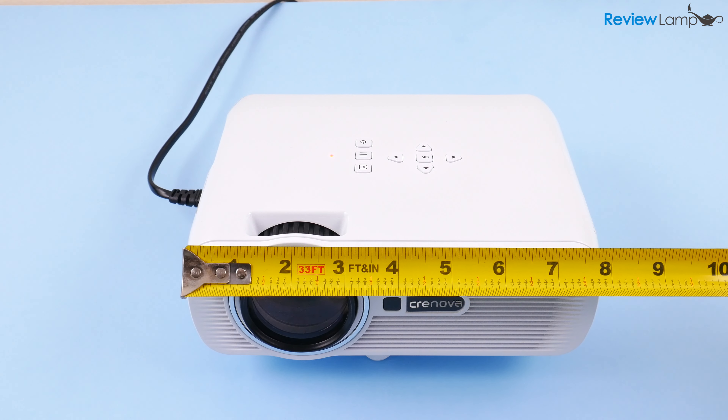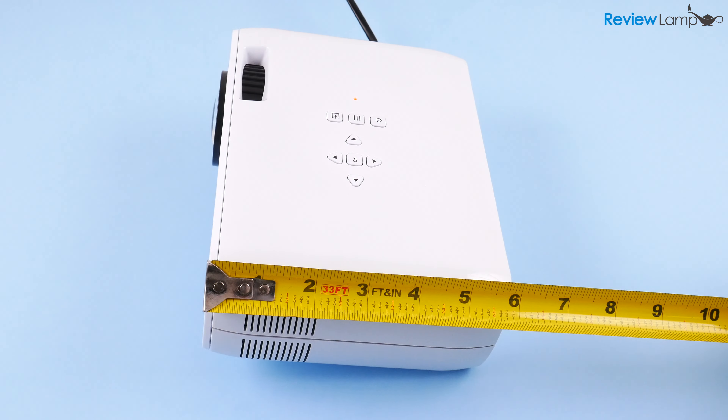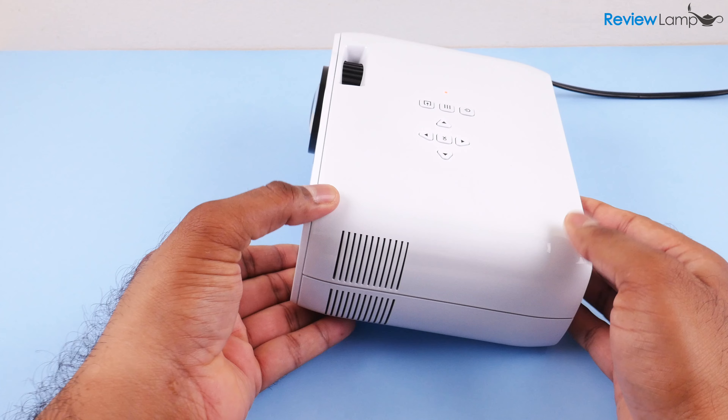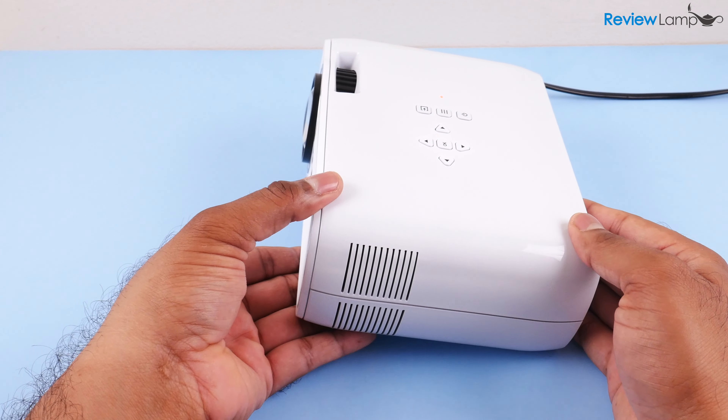The little Crenova has this gloss plastic body and is currently available in white and black. The XPE 460 measures in at about 8 inches long by 6 inches in width by about 3 inches tall and weighs in at a little over 2 pounds, making it both compact and portable.